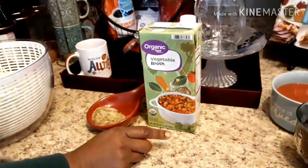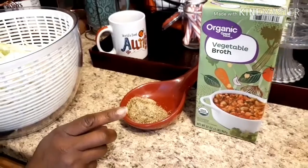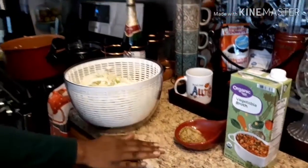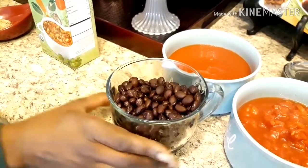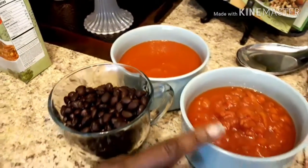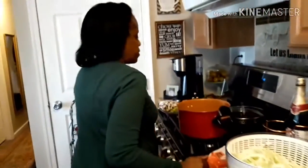For the broth part of the soup, I have organic vegetable broth. And I have my spices here, which is some adobo, garlic powder, oregano, garlic and herb with Parmesan cheese, and black pepper. And I also have a little kick of cayenne pepper in this herb seasoning mix here. I have one can of drained black beans, one can of tomato sauce, and I also have one can of chopped diced tomatoes. And all that's going to go into the soup.